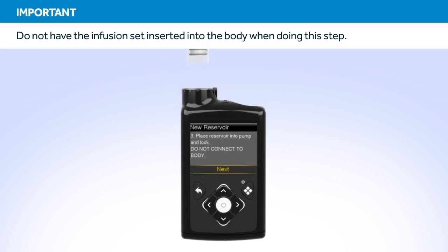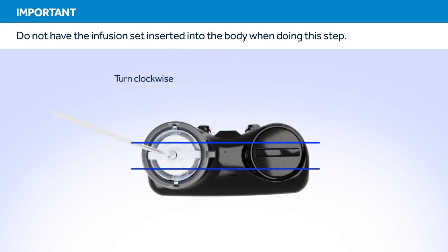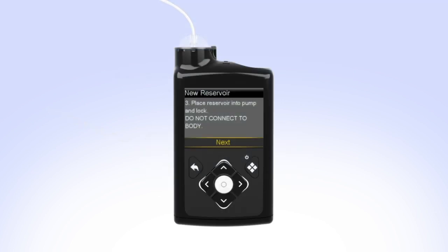Put the reservoir in the pump and turn the tubing connector clockwise until you feel the reservoir lock into place. The tubing connector should line up with the groove in the battery cap of your pump. On your pump, select Next to go to the load reservoir screen. With Load highlighted, press and keep holding Select until the screen shows Complete. When you see Complete, Do Not Connect to Body, and a yellow check mark on the screen, select Next.